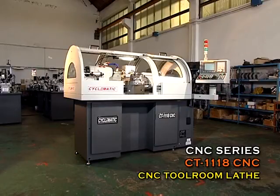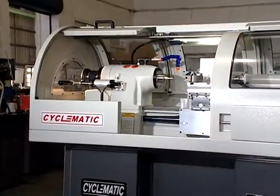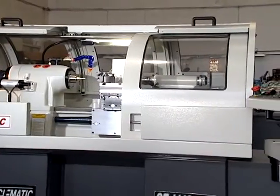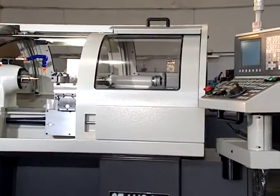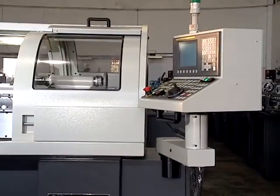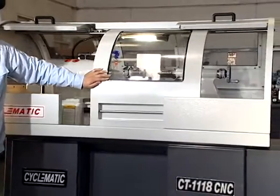Model CT118CNC High Precision CNC Tool Room Lathe. The ability to use a tailstock and live center to perform shaft work is maintained. The unique arc design shape.